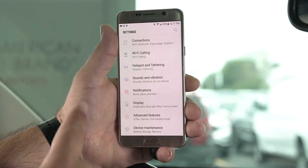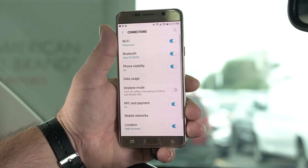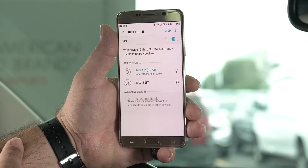First, you take out your phone. I have an Android here. You go into your settings, and after you go into your settings, you'll go into your Bluetooth setting on your phone.